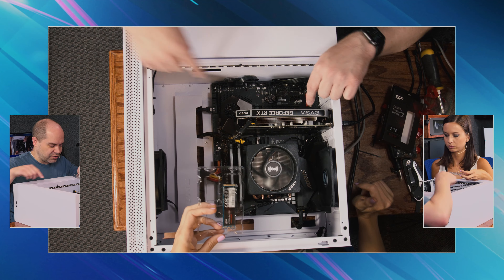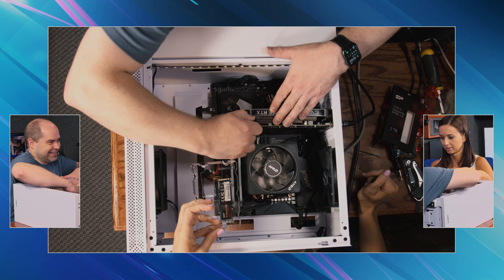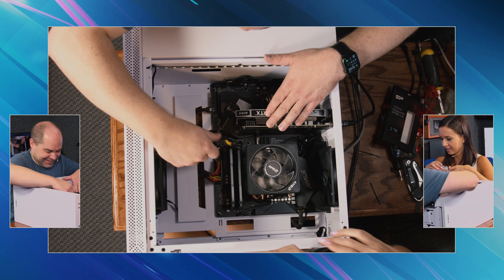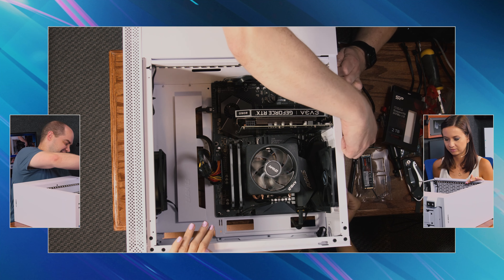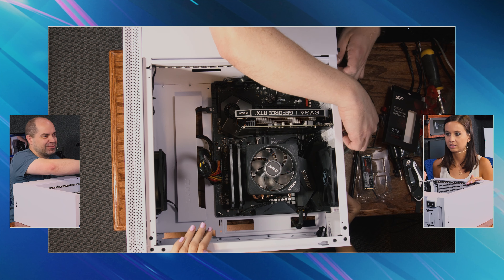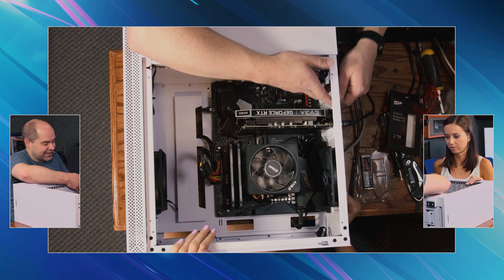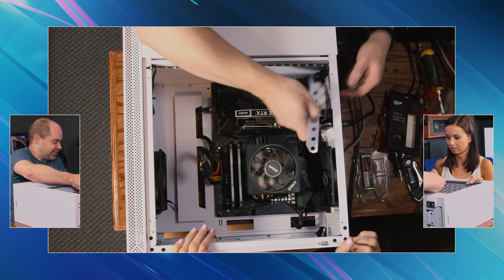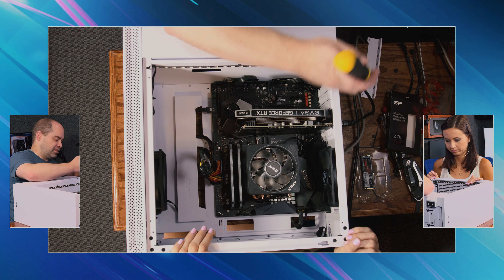Now in order to put that in, it's going to be a lot easier if we move the graphics card — so we always have to remove something. That's kind of the nature of the beast, especially when you don't build them all the time like I used to. I used to have it down to a science. So I'm going to do the honors.